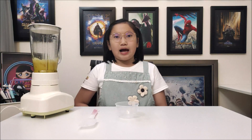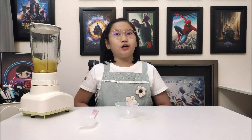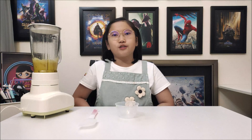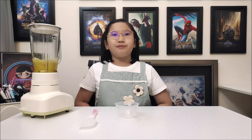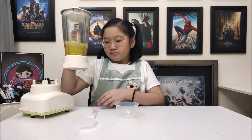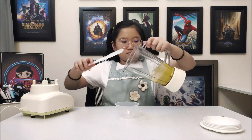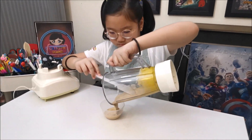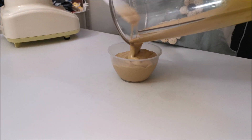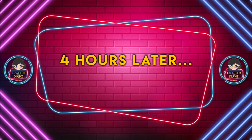Scoop everything out and freeze it. I'll see you later for a review of both cookies and cream frozen yogurt and peanut butter banana frozen yogurt. Four hours later.